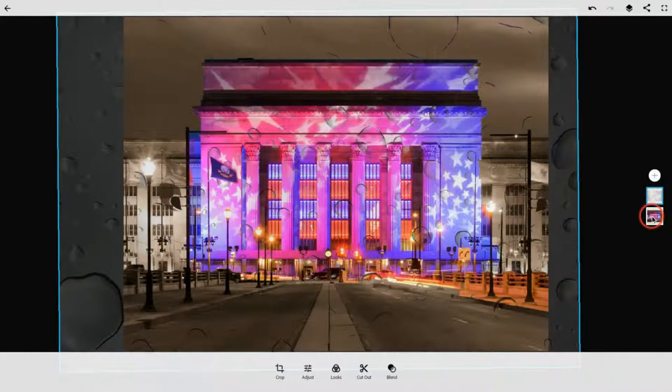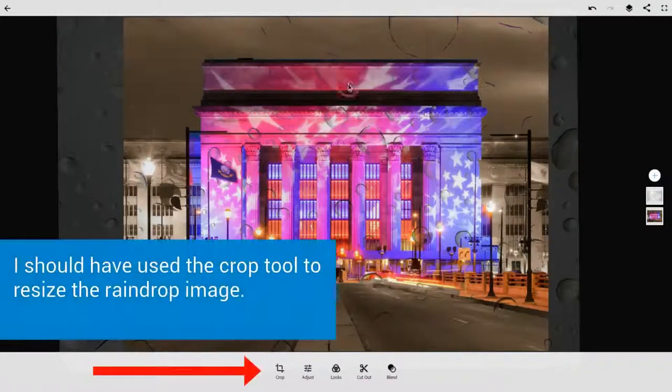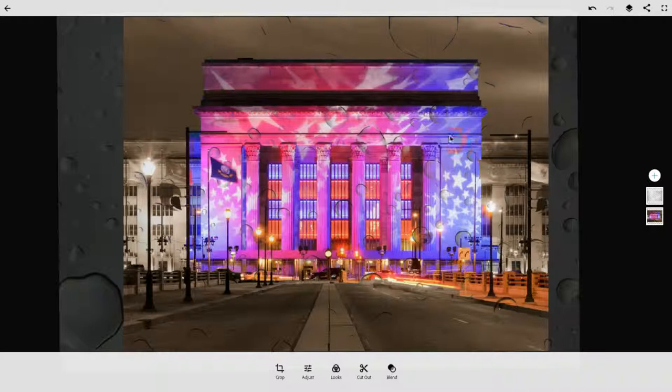My image now has the raindrops on it like it's on a window, but it also has this sepia tone, and then the other thing is sticking out — really, really cool. I think the applications for this are: one, blending images, and two, making certain elements pop with that looks tool — so, so cool.